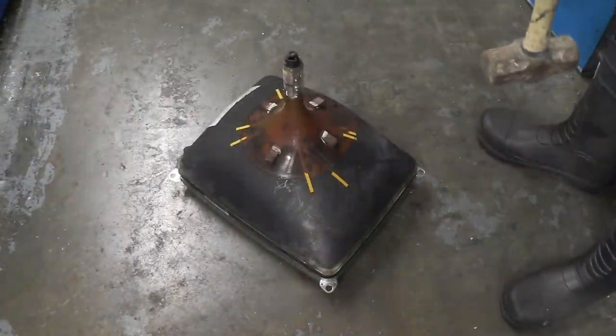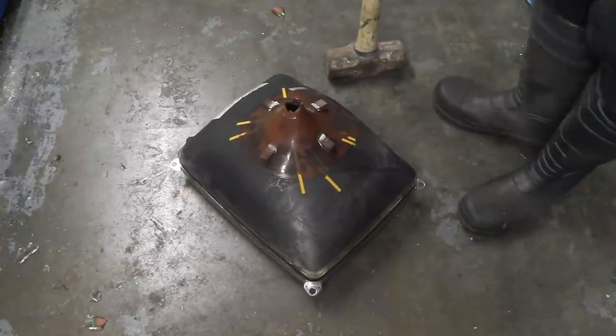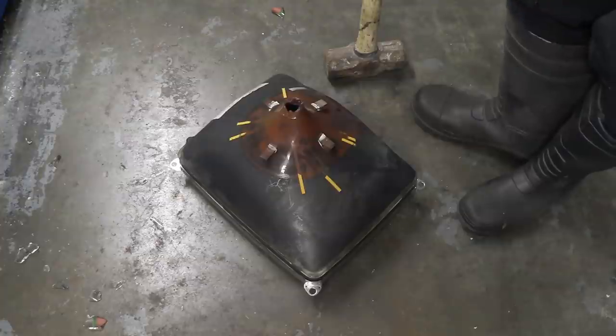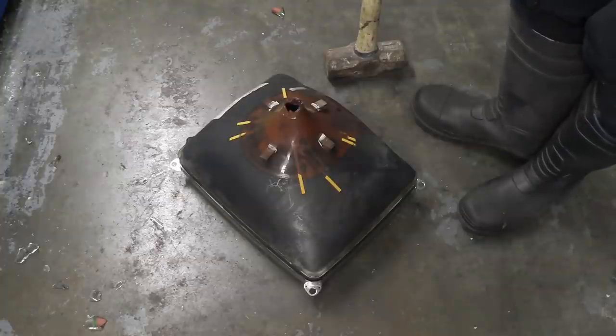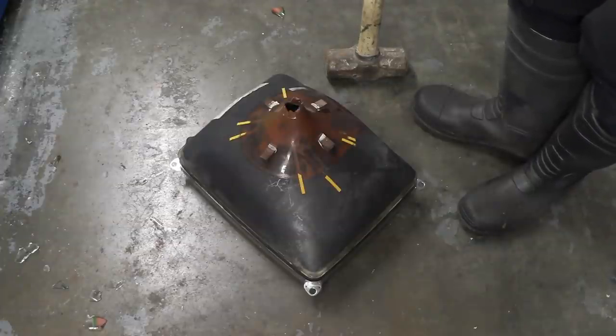This is definitely a one-time event. You get so many warnings about this — don't do this because it'll implode and shower you with glass — and you do that, and to be honest it's a bit disappointing.